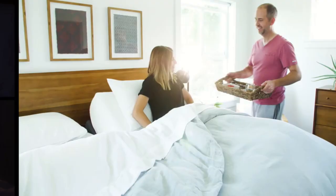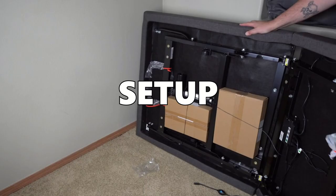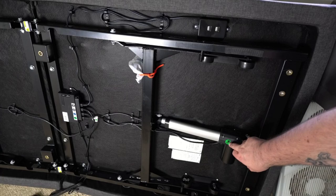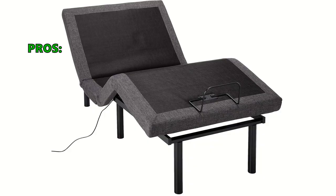Is the Lucid L300 a winner? With its easy-peasy setup, health-boosting features, super strength, and great value, it's like unlocking a secret level in your sleep adventure where every night is a restful victory. Customers especially liked that it can help improve sleep quality by adjusting to a preferred sleeping position, and it's easy to set up in a full frame even solo. On the downside, some wish it had an additional memory button to restore the bed to a head-and-foot-raised position.